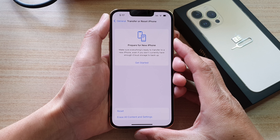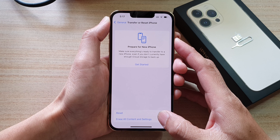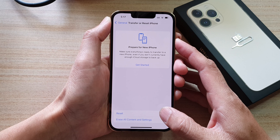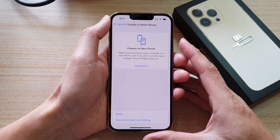Hey guys, in this video we're going to take a look at how you can hard reset and erase old content and settings on the iPhone 13, iPhone 13 Pro, or the iPhone 13 Mini.